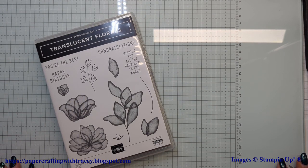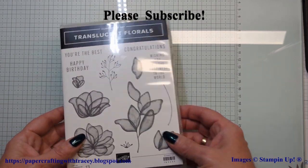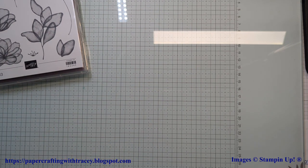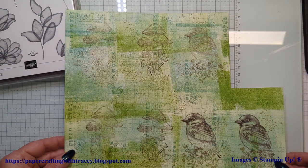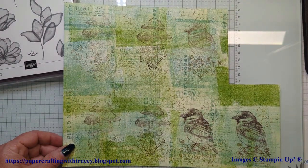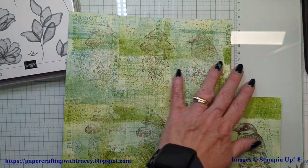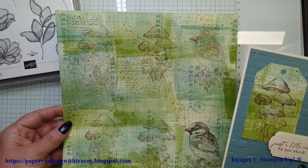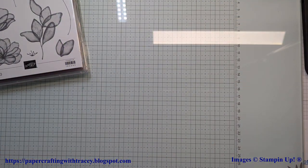Thank you for joining Paper Crafting with Tracy. Today I'm going to show you how to do a one-sheet wonder using the Translucent Florals stamp set. I've played around with this — we went to a team meeting, and this is what we had made using the inspirational sketches. I know it looks really busy, but cutting one out, this is what we got. It was just putting all kinds of stamps all over this, so I wanted to do a little bit of a different take on that.